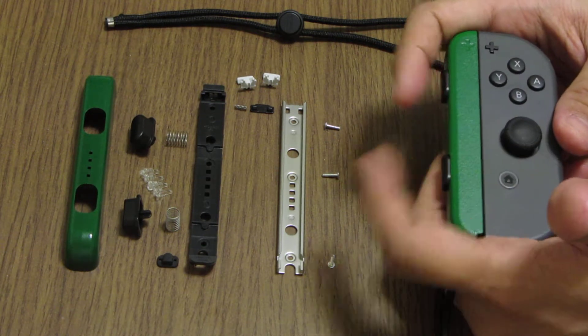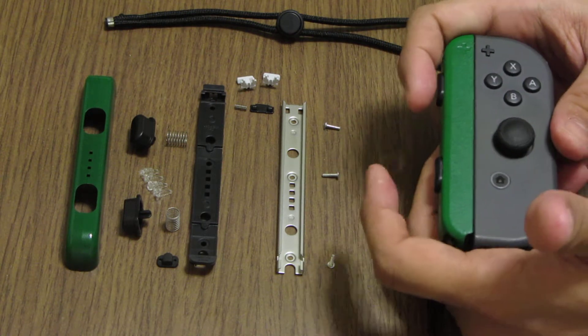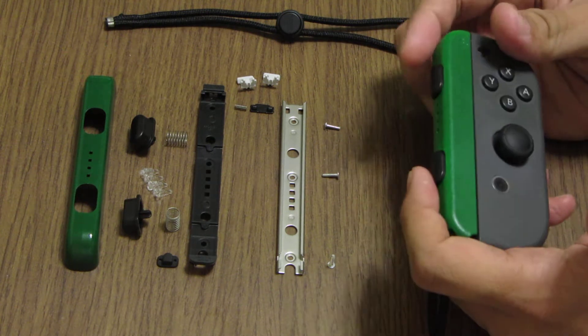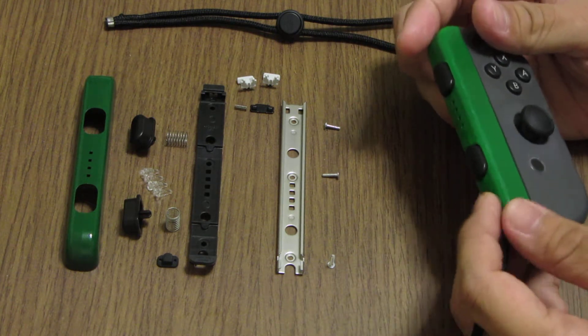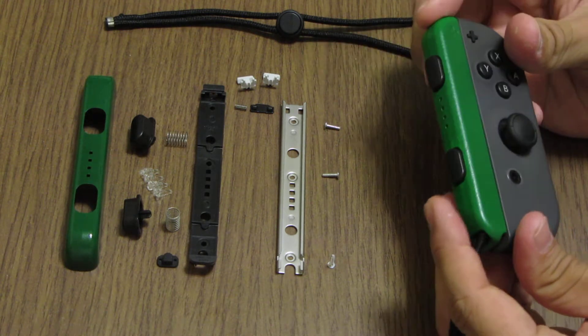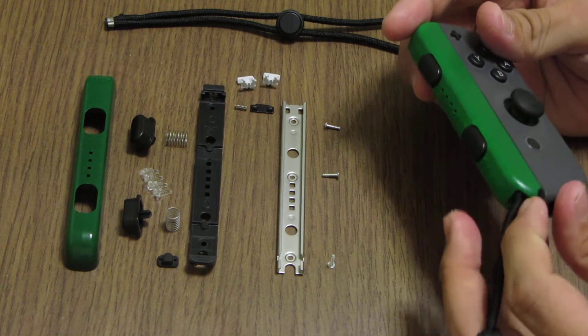First, because when I was playing Metal Slug 3, it was really a pain — really uncomfortable to hold the Joy-Con that way. Second, because I have One-Two Switch and it's really hard to put the strap on and off repeatedly.